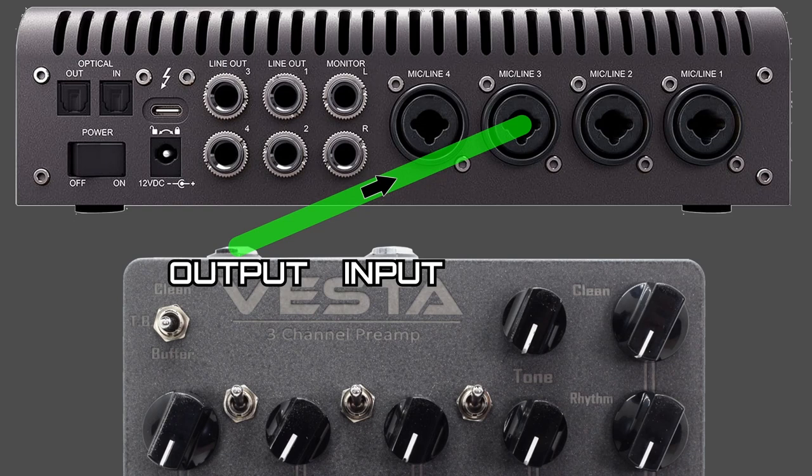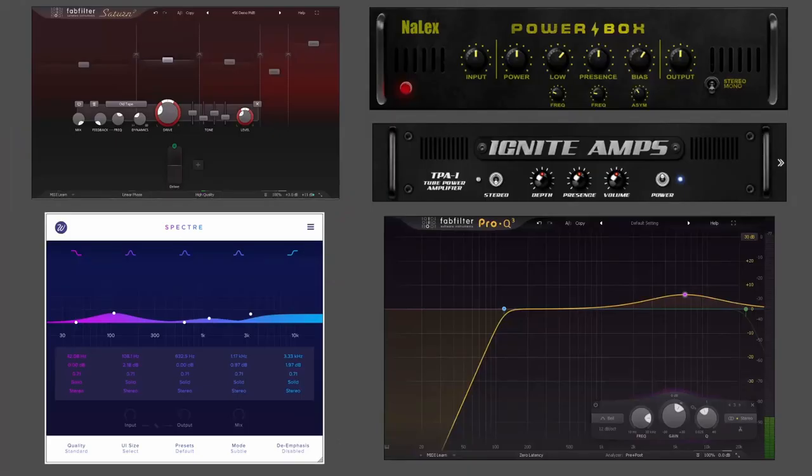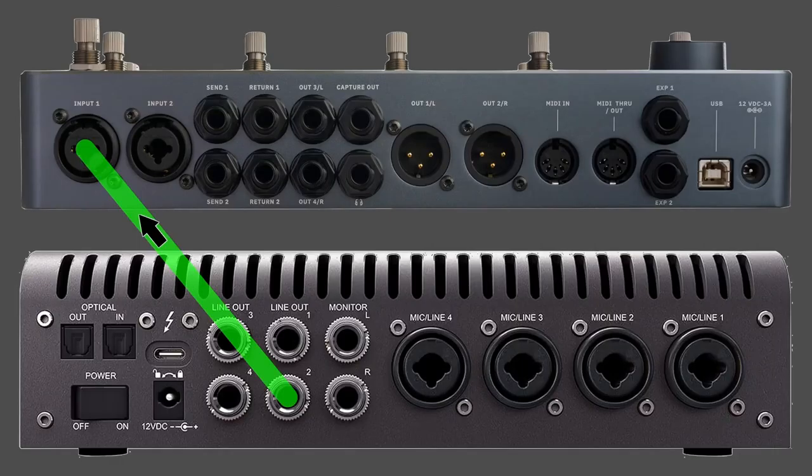The output of your hardware goes into one of the line inputs of your audio interface, which then goes back into the DAW for the second stage of plugin stuff — saturators, exciters, more EQ. If you have any power amp sims, there are two free ones you can check out. These are especially helpful for preamp pedals when you want them to sound like a full-on amplifier.